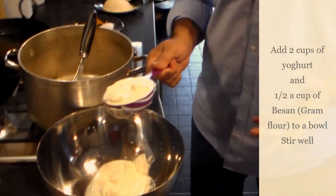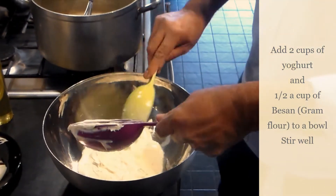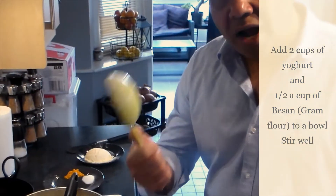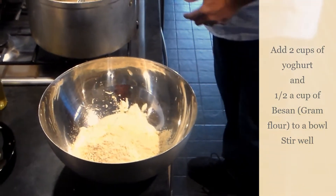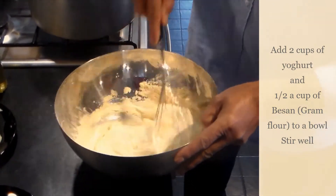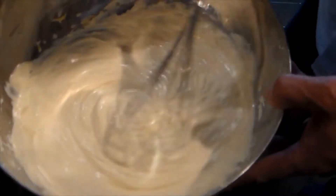I'm going to show you step by step. What I've done is I've taken two cups of yogurt — that goes in here. Then I've taken half a cup of besan, and add it in. You have to mix it properly so it doesn't make any lumps. Make sure you don't have any lumps. Now this has gone creamy — can you see how nicely creamy it is? There are no lumps in it.